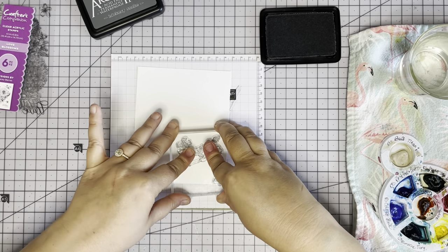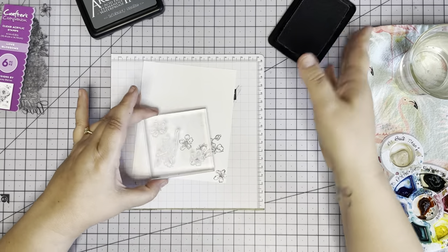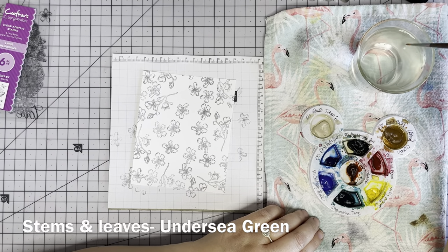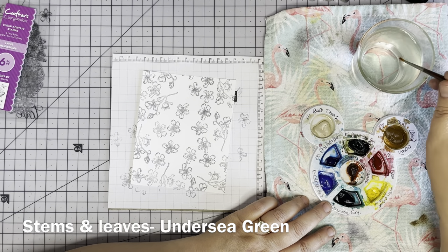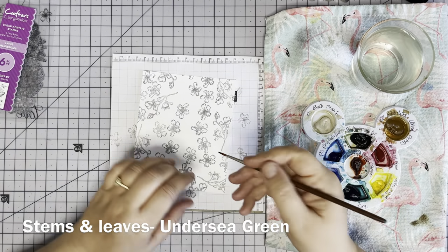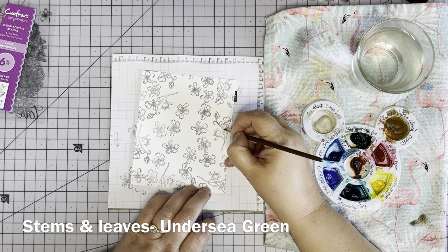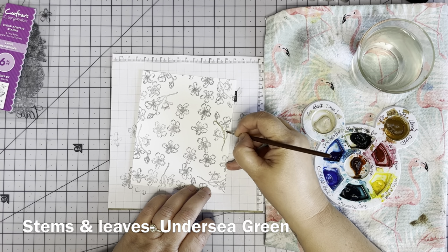I'm doing just a very, very light wash of color — I want this to be a very soft, kind of muted background. I'm not too concerned about staying inside the lines either; it's going to be a kind of messy background.